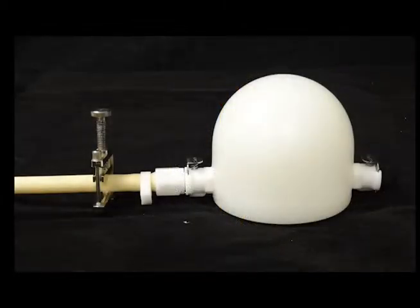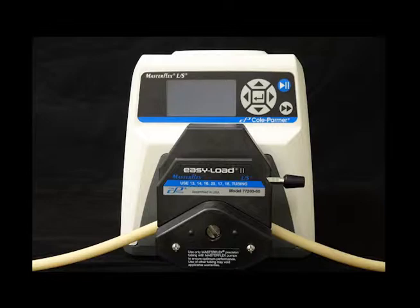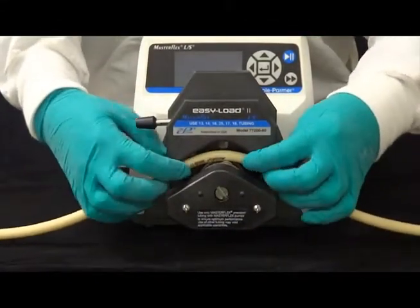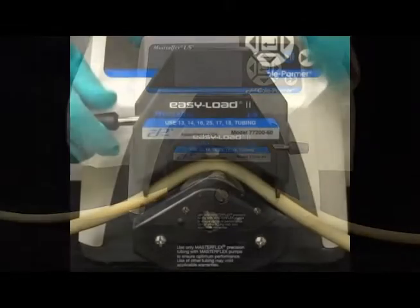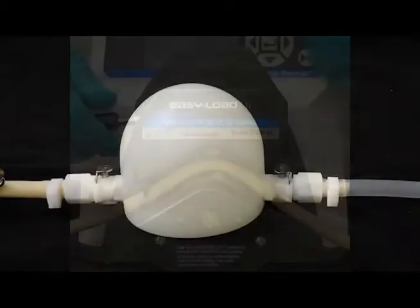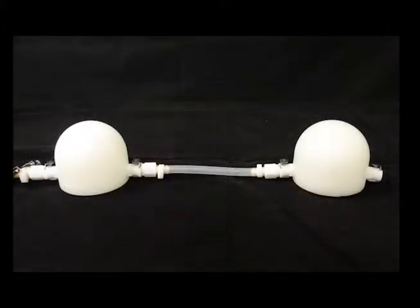Move the clamp mounted onto the FarmMed tubing to the end closest to the pulse dampener. Place the middle of this tubing segment into the pump head. Rotate the lever to the left to open the pump head for tubing placement, and then rotate the lever to the right to secure the tubing into the pump head. When not doing an experiment, the pump head lever should be rotated to the left to eliminate pressure on the tubing. Connect the first pulse dampener to the second pulse dampener with the three inch long segment of clear silicone tubing.